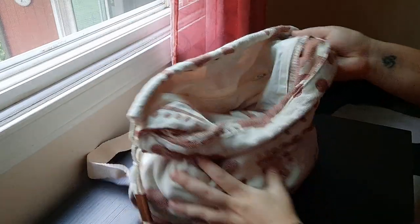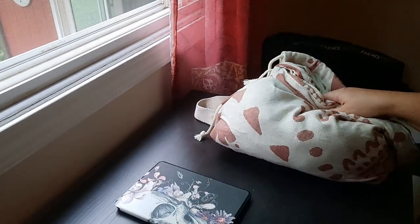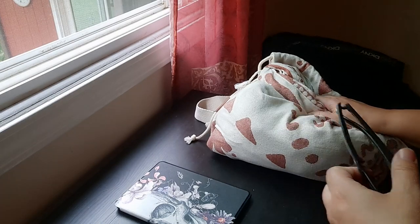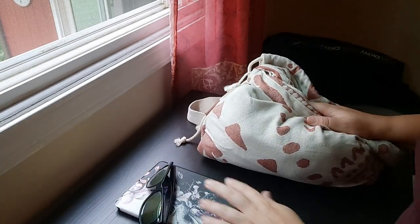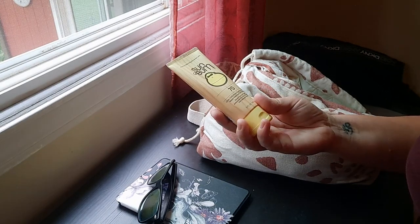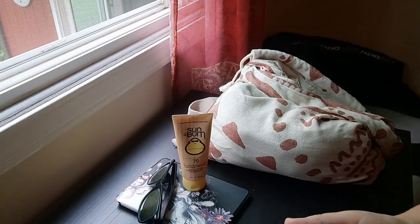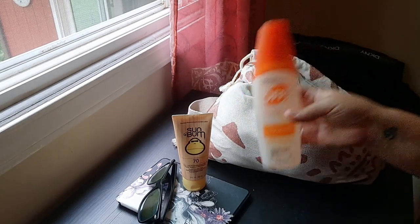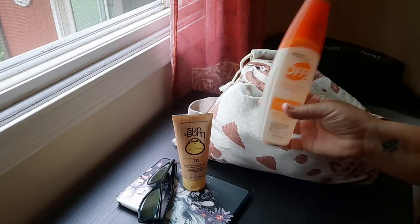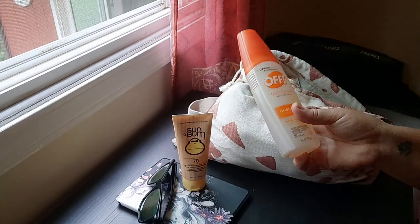I can fit a Kindle. I can fit sunglasses — normally you'd be wearing them, but say it got overcast or the rain came, you can take them off and put them in the bag. You can fit pretty much any size sunscreen; this one is three ounces because it's my travel-friendly one, but the larger one would fit — spray bottle or cream. You can fit a bug spray too. My nearest beach is on the lake and we get a lot of mosquitoes and little flies that bite you, so bug spray is usually recommended.